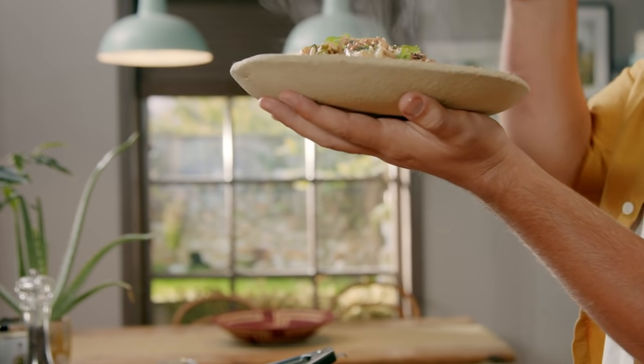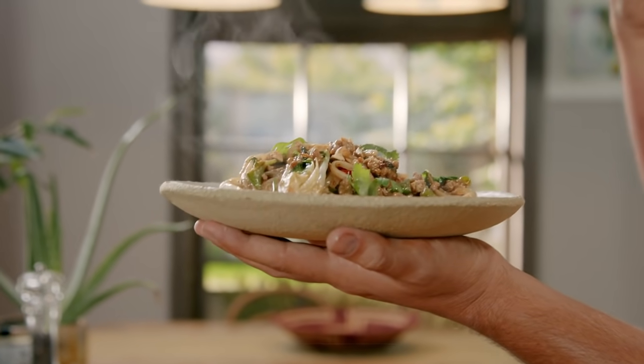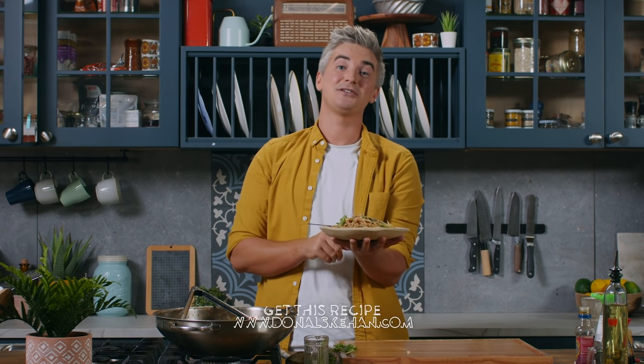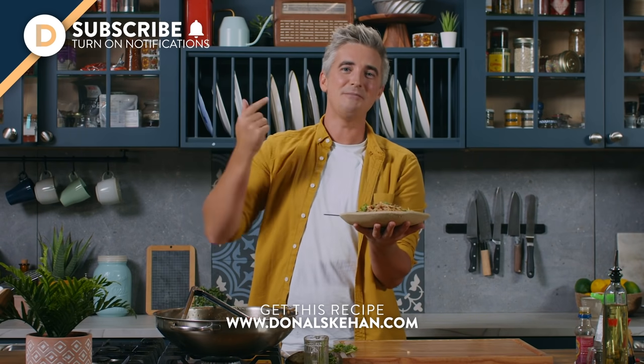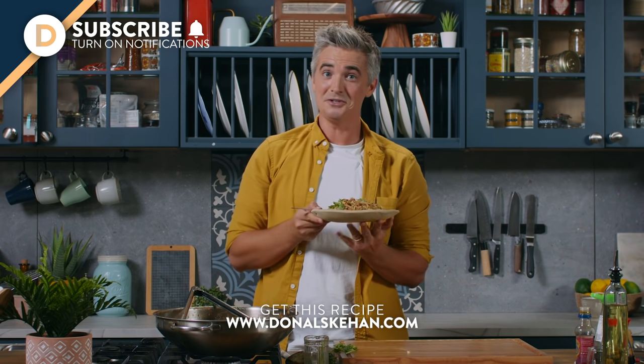There are just so many great things happening here — the heat, the spice, the ginger, and then you've got this really soft, unctuous noodle action with the gnarly bits of pork. It is my kind of food. This is a really simple supper and it only takes minutes to make. The recipe is in the link below on my website. Make sure you hit the subscribe button and ring the bell for notifications. Leave me a comment letting me know if you're going to try this delicious dish, and I will see you soon. Goodbye.